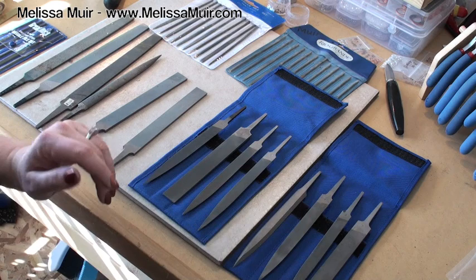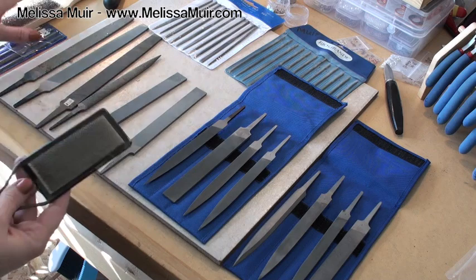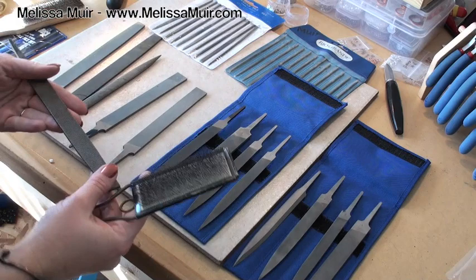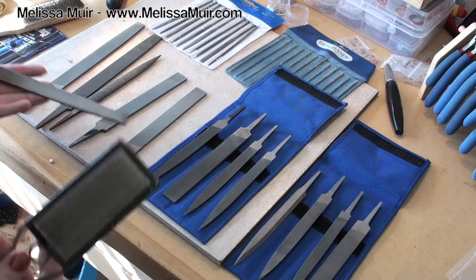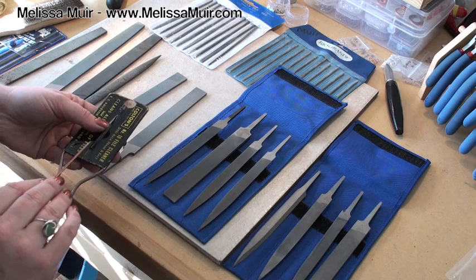I was talking with some other friends today about how they clean their files. I've always used what are called file cards — these little sticks that have bristles on them. What you do is take your file card, put it onto your file, and go parallel to the cut on the files — not against it or with it, just right into the grooves and brush everything out. This file card is actually quite old — I inherited it from somebody — and this one has a little pin with a needle head where you can go through and pick things out.